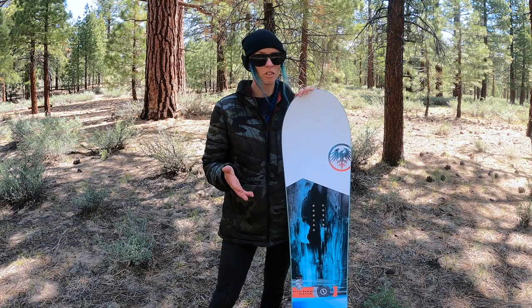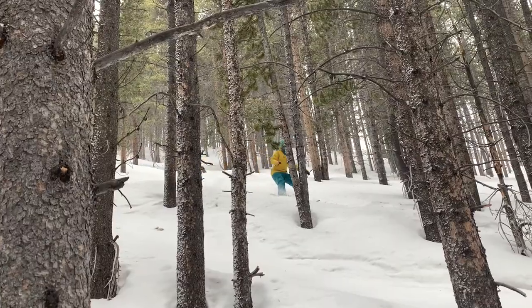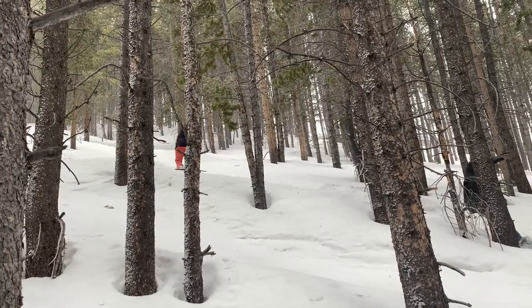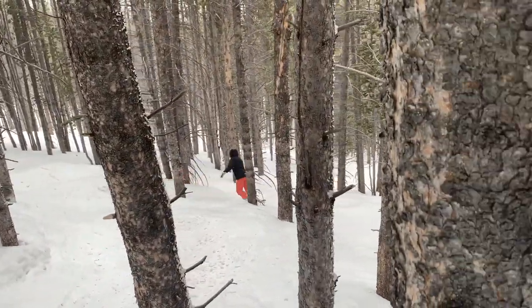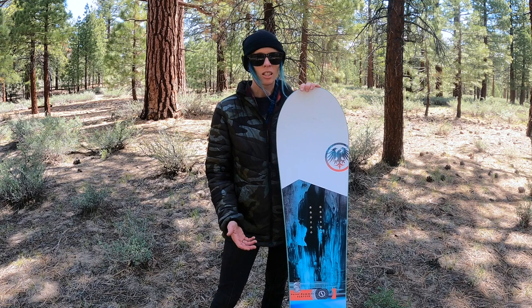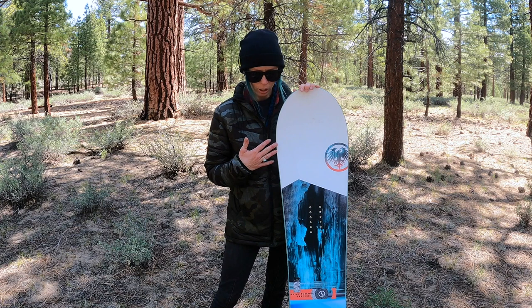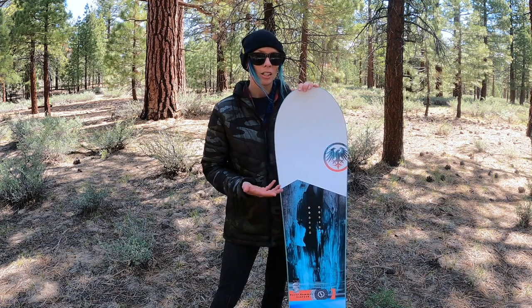It's a really fun board in soft snow for sure, and it holds its stability once the snow gets tracked out and chunky and a little uneven. It still stays pretty stable. The edge hold on ice — it doesn't have any sidecut disruption, but it holds a nice edge even in icy conditions. It's not going to be ideal for ice coast or really hard ice, especially with the hybrid rocker profile.